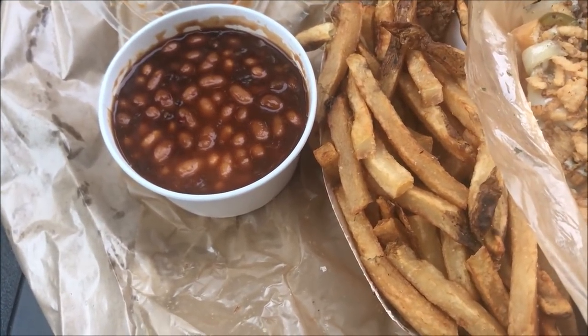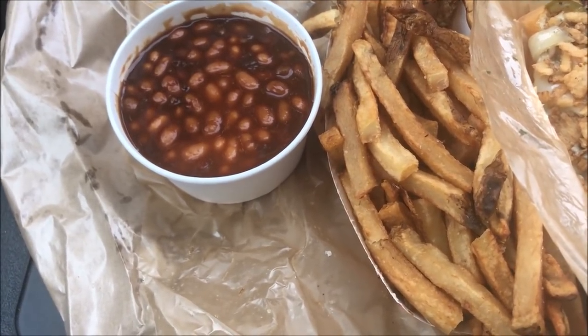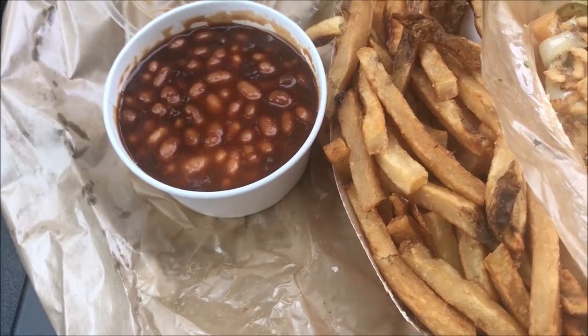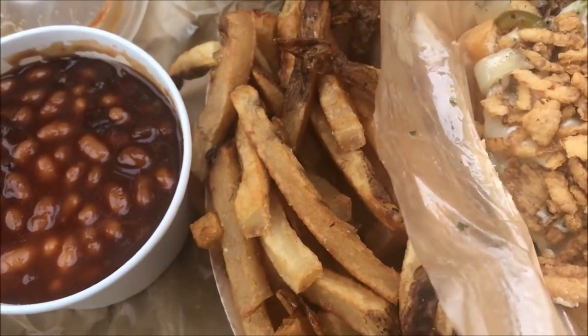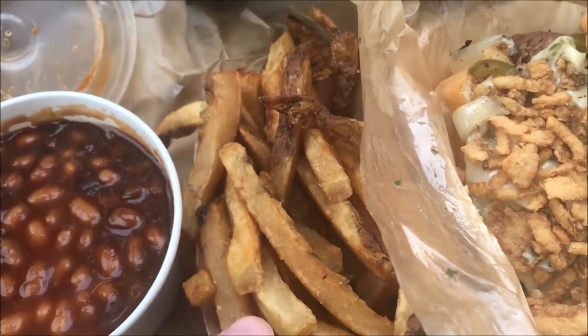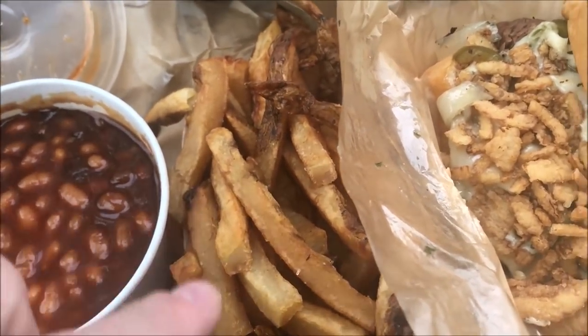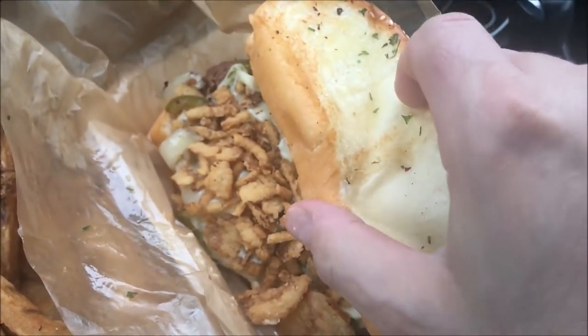Here is my meal. It ended up costing $14.90 — a sandwich, two sides, and a regular drink. There are your baked beans, and your fries. They look like hand-cut fries, really good and browned with the skins on — I love that. And here's the sandwich with two pieces of Texas toast.